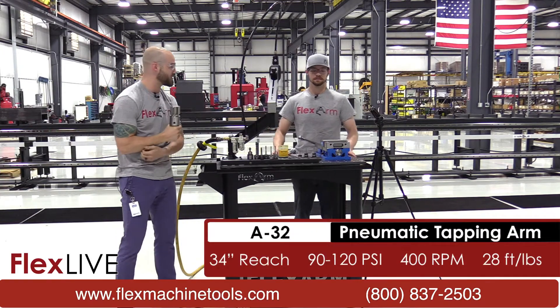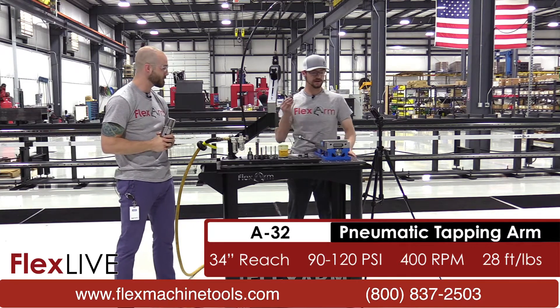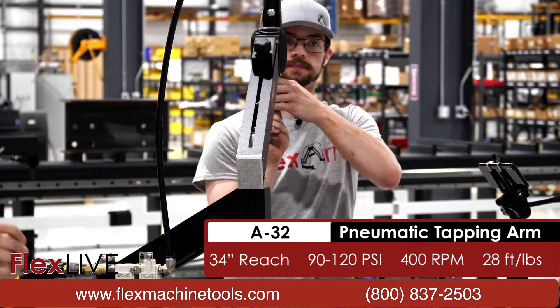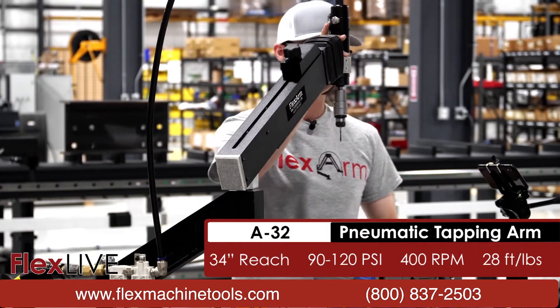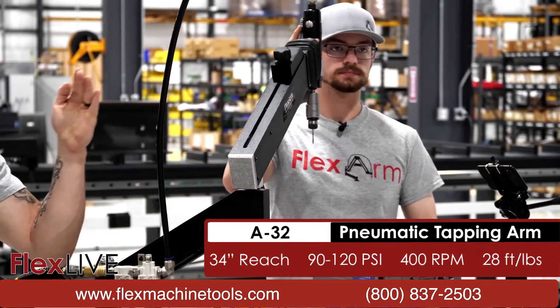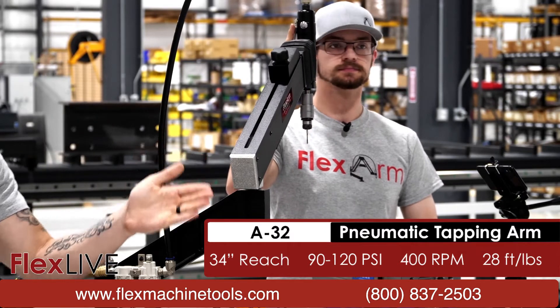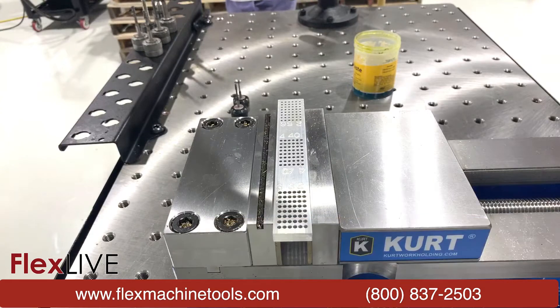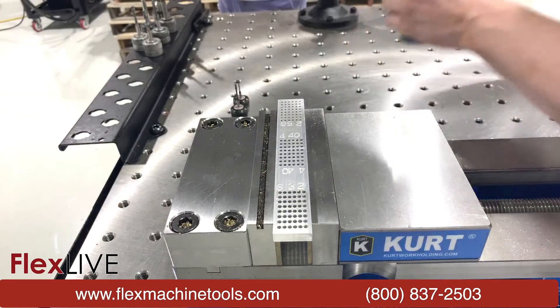So what are we starting off with today, Adam? We are going to start off with a 6-32 in 6061 aluminum. To show you just an array of what we're able to do, we're going to be hitting three different materials — starting off in softer aluminum, making our way over to standard mild steel, and last but certainly not least we'll be hitting stainless. So the first size is 6-32, let's go ahead and let it rip.